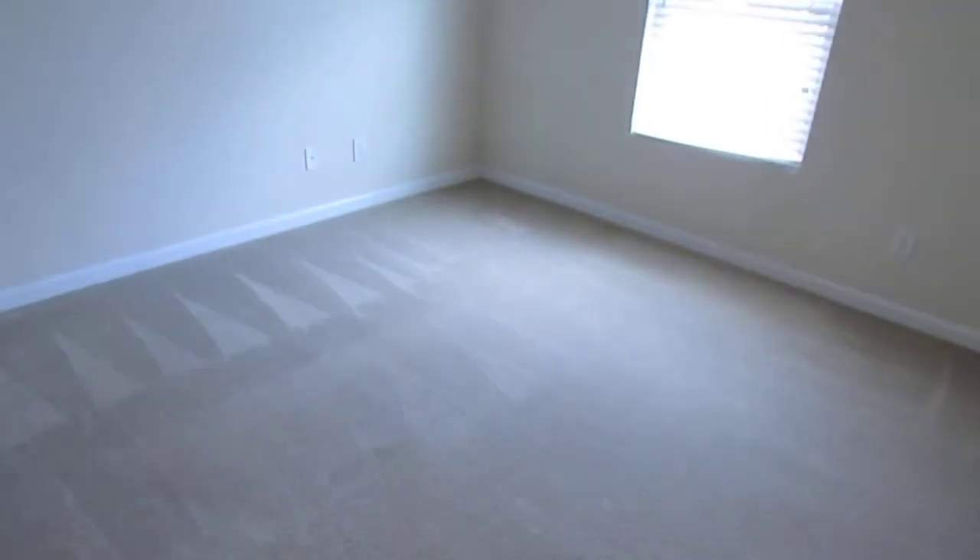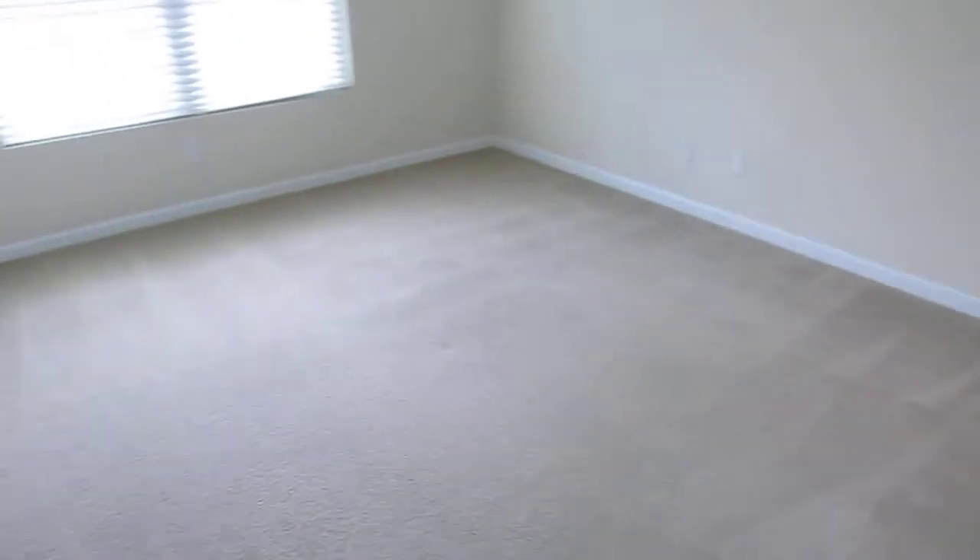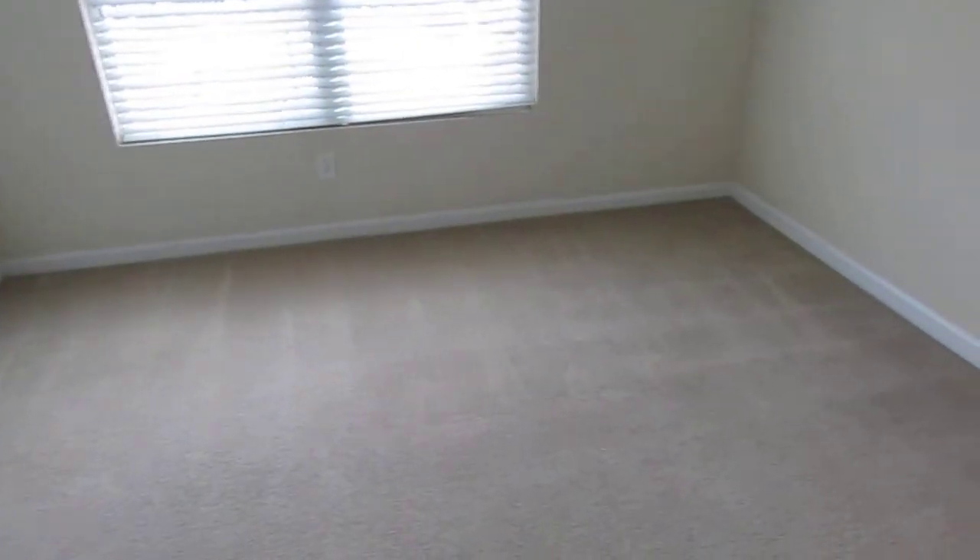Worked to get a lot of dirt out of these corners of all the rooms. From top to bottom, we cleaned out this bedroom and the next, which includes high dusting, wiping down the blinds, wiping the windows, and wiping the baseboards.